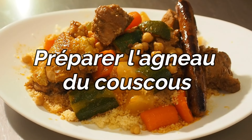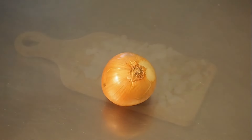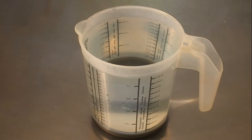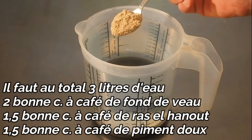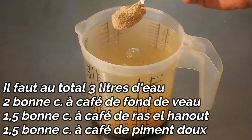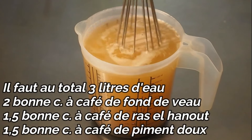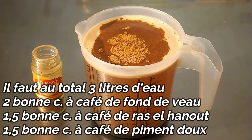On va préparer maintenant l'agneau pour le couscous. Il me faut un oignon moyen coupé en cube, grossièrement. J'ai un litre d'eau, mais il me faudra rajouter deux litres supplémentaires pour mouiller l'agneau. Dans ce litre d'eau, je mets deux cuillères à café bien bombées de fonds de veau. Je mélange. J'ajoute une bonne cuillère et demie de ras-el-hanout.